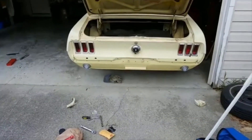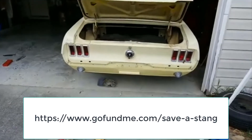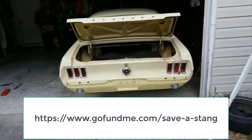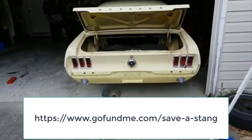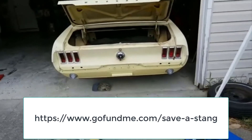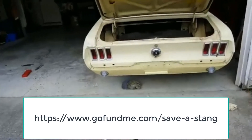If anybody wants to help, you could pick up parts from CJ Pony Parts or National Parts Depot and have one shipped to me — I'm fine with that. Or just send me a gift card. Yes, I'm begging for money because I'm not above that.